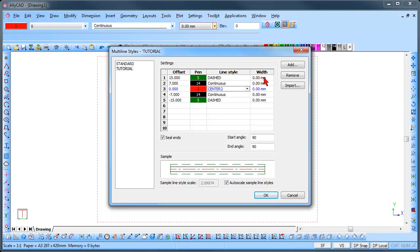You can also set the widths by clicking on the drop down list and selecting a width from the list that you would like to use. The seal end option seals off the ends as seen in the sample. If you unselect it, the ends are left open; if you select it, the ends are sealed. You can also change the start angle and the end angle as required. Once you have set up your new multi-line style, click OK.